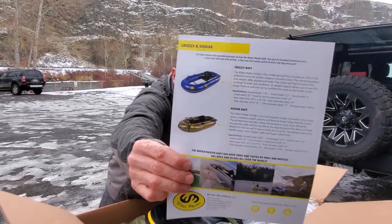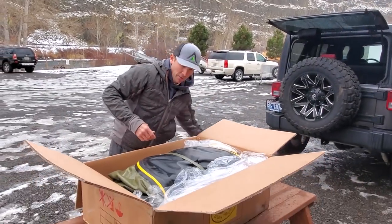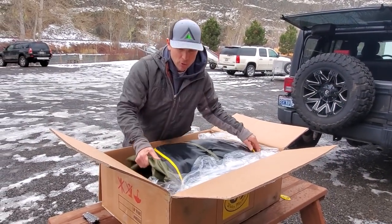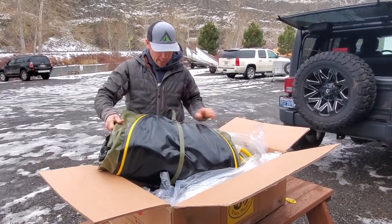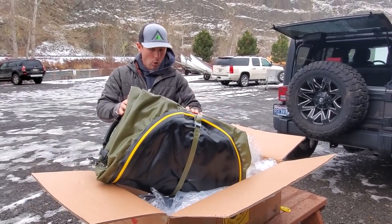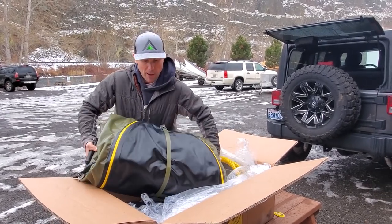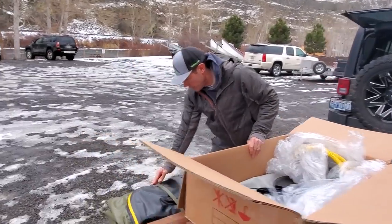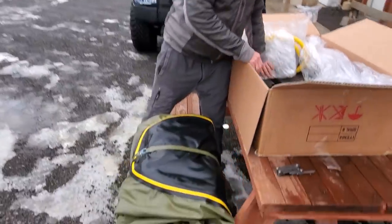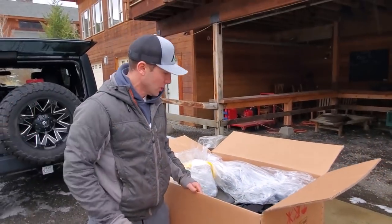I got the Kodiak right there — I got a green one, which is gonna be super handy for duck hunting and all sorts of stuff, but mostly catching trout. Feels pretty light. I think the whole thing all said and done is about 30 pounds by the time you put it in the backpack. The cool thing about these boats is they're frameless, as you'll see when I put it together.